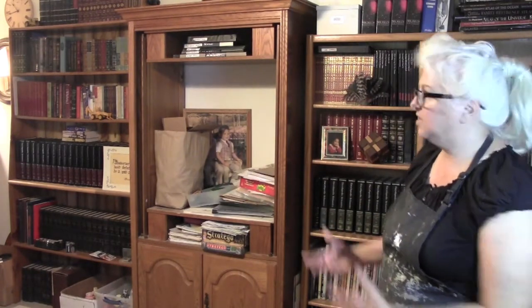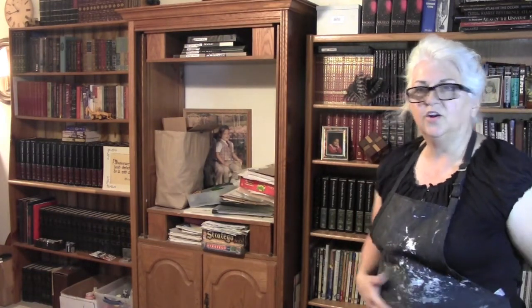In today's project, we are going to convert this previously entertainment center into a storage cabinet. This is our library, our family library, which is part of our den. It's my workspace, my arts and crafts space, the computer office for my husband, my art center, and our library — so it's an all-purpose room.